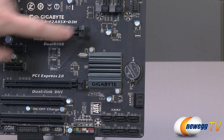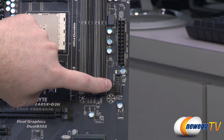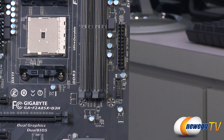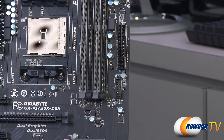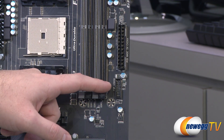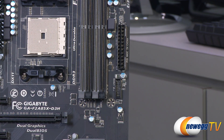Moving up the side of the board, we have a front panel 20-pin USB 3.0 connector — that's the internal header for USB 3.0. If your case has that available you can connect it right there, and you can also get add-on drive bay adapters as well as rear panel brackets that will connect to that.